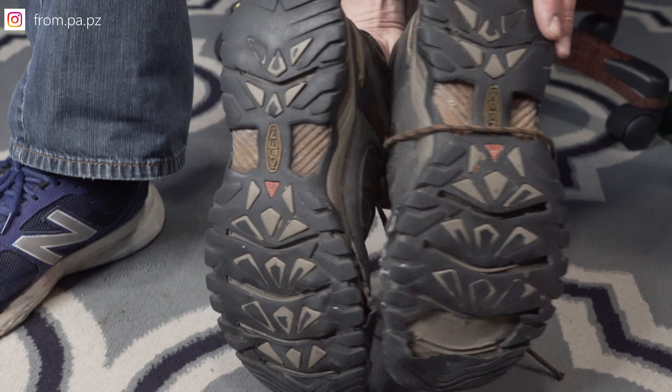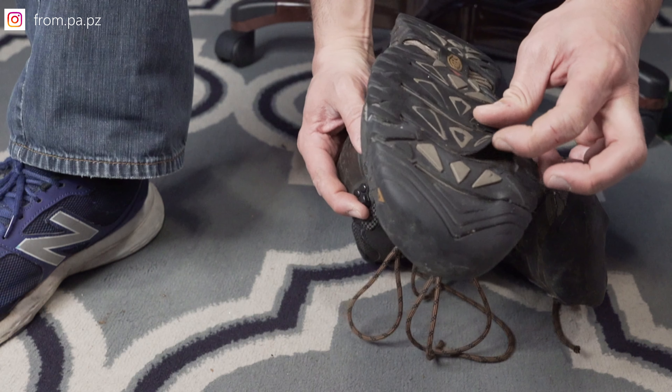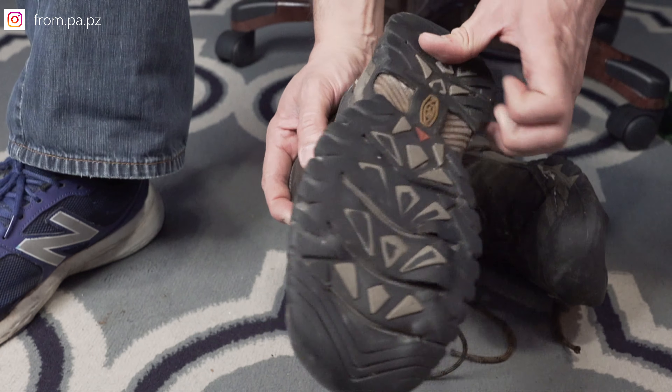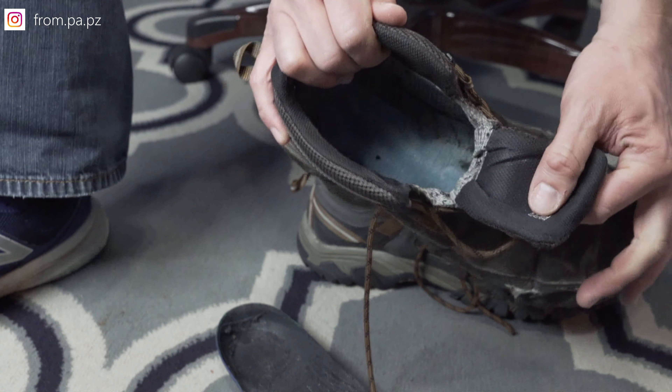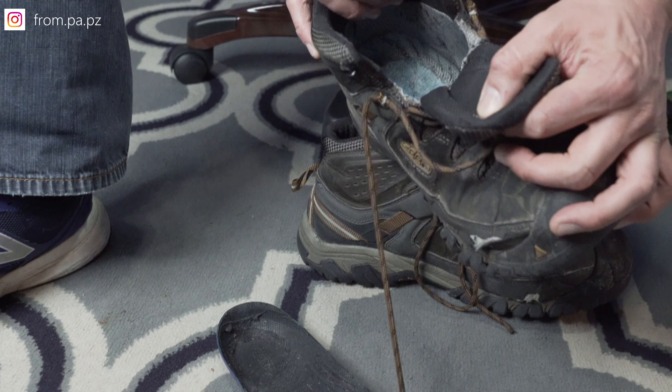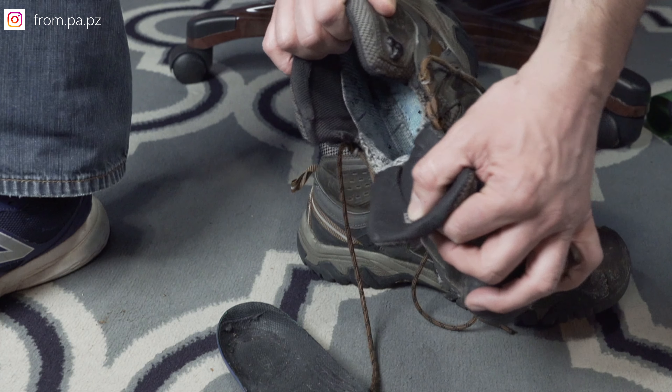Even though the boot is falling apart — you can see how it's loose — the traction is still very good. That's a big thumbs up, and the reason it's in that condition is because of chemical exposure from my work. The next pro is that the boots have amazing ankle support thanks to the injected TPU heel capture system. TPU stands for thermoplastic polyurethane, and it does a great job funneling your heel to a specific spot on the inner sole.